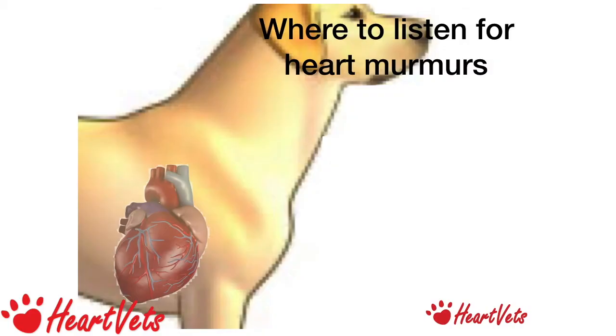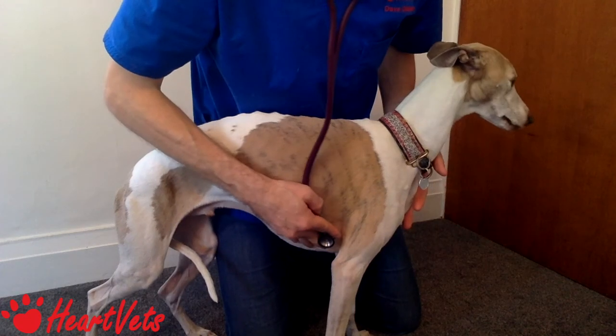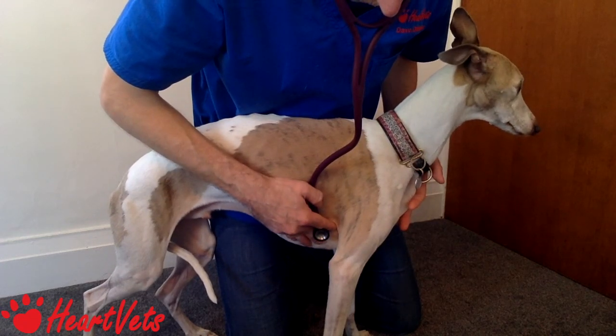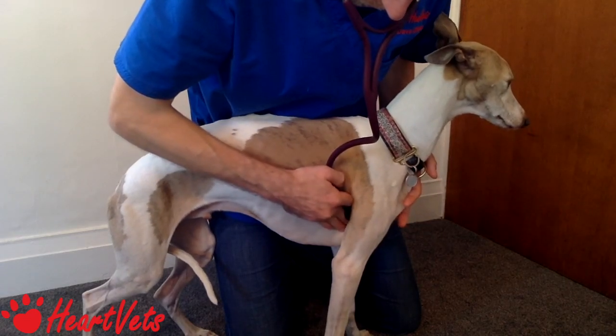On the right-hand side we've got three regions. A is for Apex — listen where you feel the apex beat most strongly, and there you'll hear sounds across the tricuspid valve. B is for Base — move the stethoscope dorsally and cranially slightly, and you're listening again over the aortic valve. C is for Cranial — push your stethoscope a little bit further forward; this is where most VSDs will be loudest. So that's Apex for the tricuspid valve, Base for the aortic valve, and Cranial for a VSD.